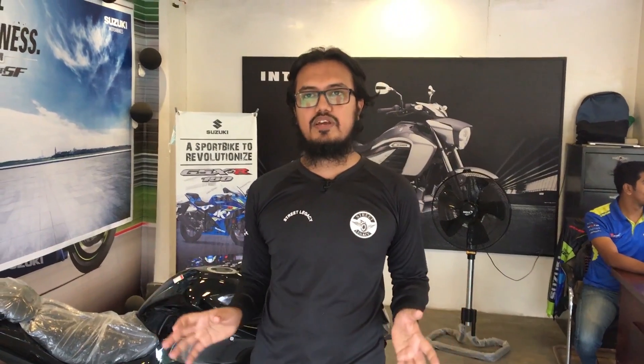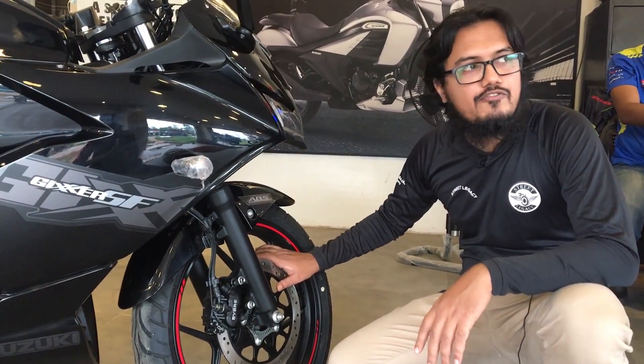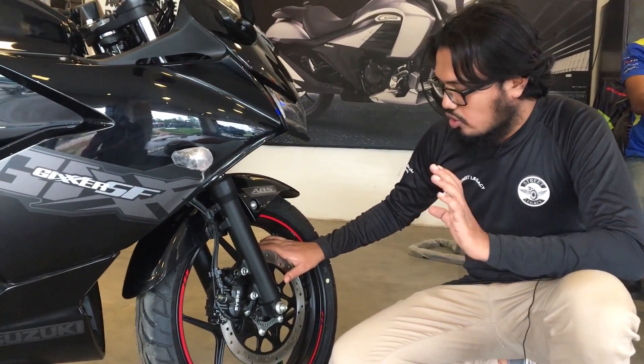The Ziggjar and Ziggjar SF are the same bike. If you look at this video, they have the same features, the same price, and the front tire is also the same.